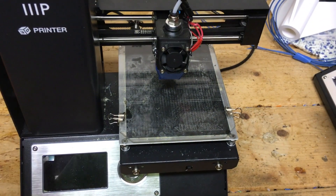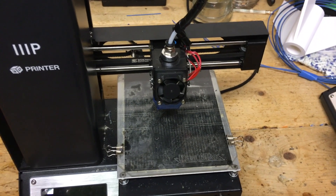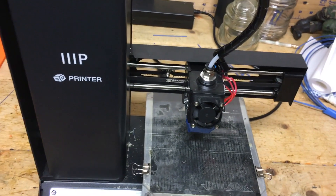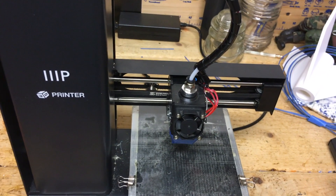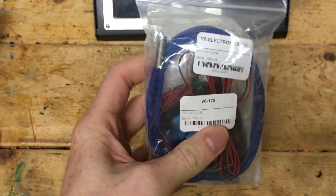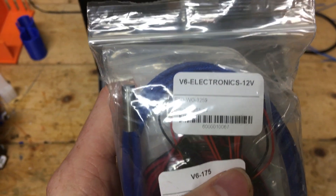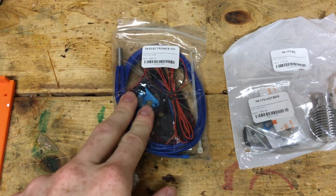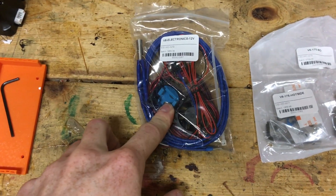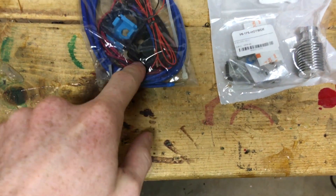I'll try to explain more of that issue as we unbox and start to build the new hotend. Right now gonna get the E3D 12-volt Bowden all-metal V6 kit. Here is the kit that comes in the bag — the E3D V6 electronics 12-volt. While unwrapping it, we got a separate bag with the thermistor wires, heater wires, heater socket, and fan.